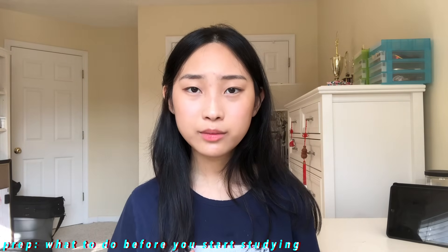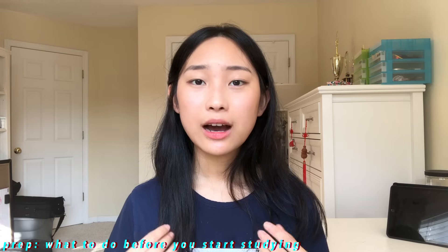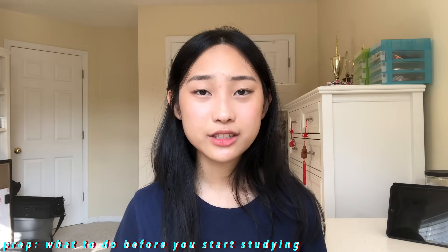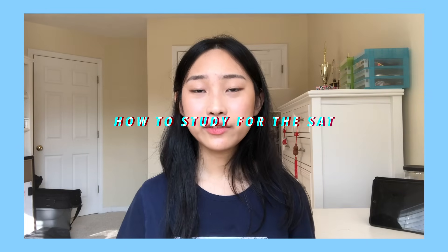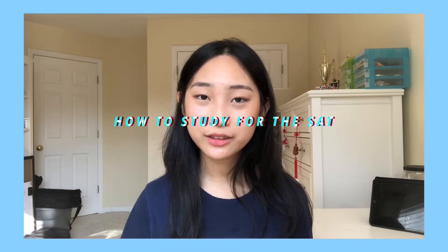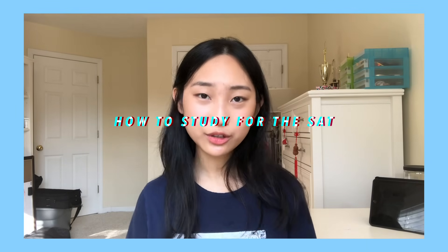Commit to the testing date that you choose. You want to give yourself two to three months to prepare. The best time to take your SAT is usually during your junior year. I would try to hit my goal score before senior year starts — senior year is stressful enough as it is. So now that we've gone over preparing to study, let's go over how to actually study for the SAT and the testing tips and strategies during the actual SAT.